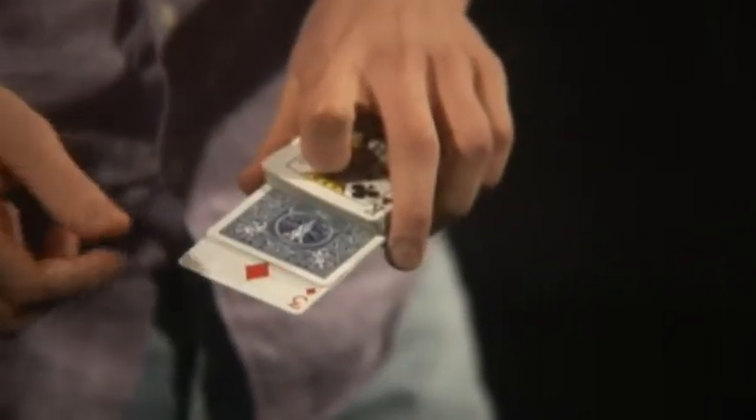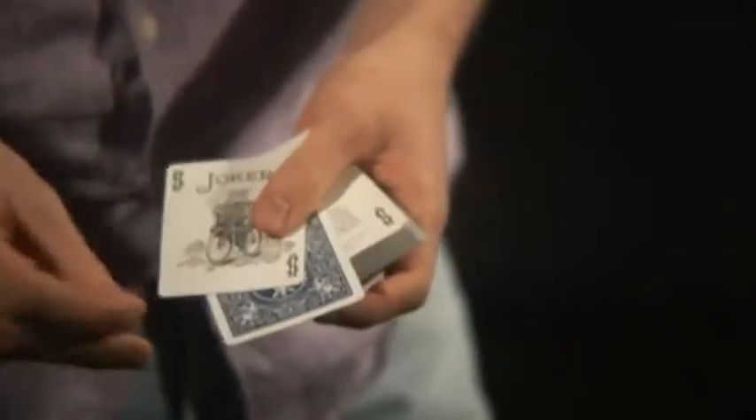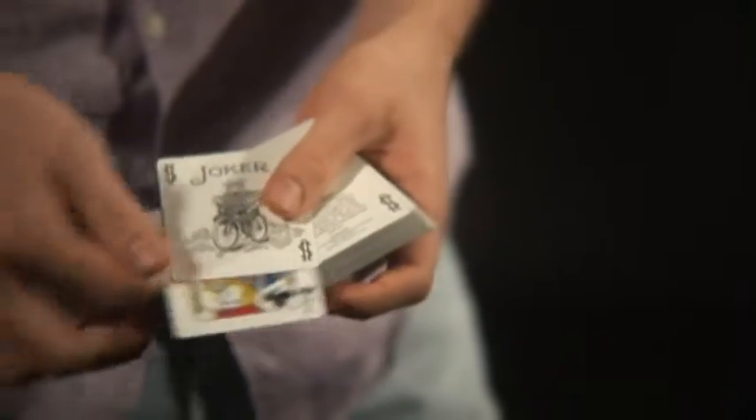So now I'm going to show you the Skip Switch. Check it out. If I spread through the pack, you'll notice that in between the two jokers is one card. If we take a look at this card, I can show you that we have the three of diamonds. With just a click, we can change that card into the jack of clubs.